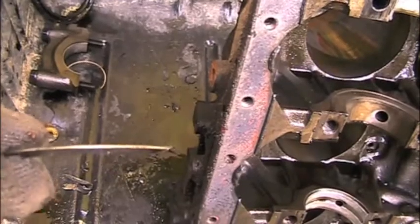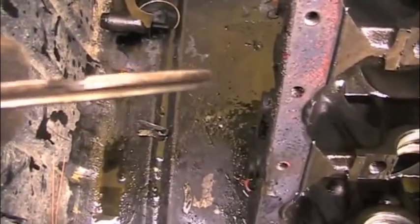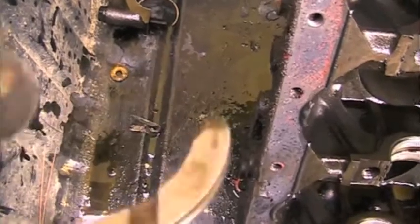Here's a thrust washer — it's almost completely worn out. You can see how thin that is. See the difference there compared to a full thickness thrust washer.